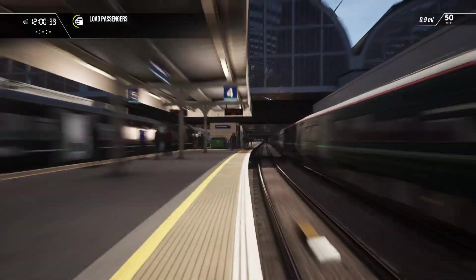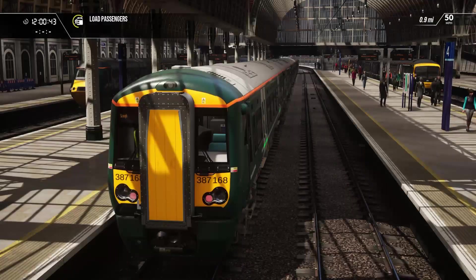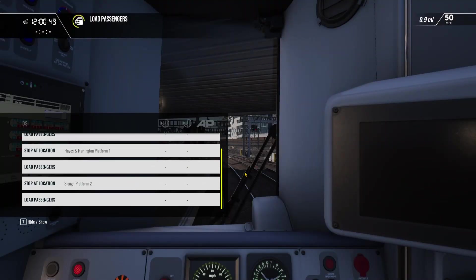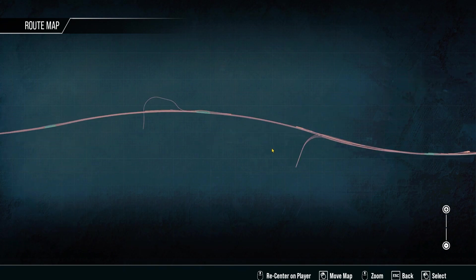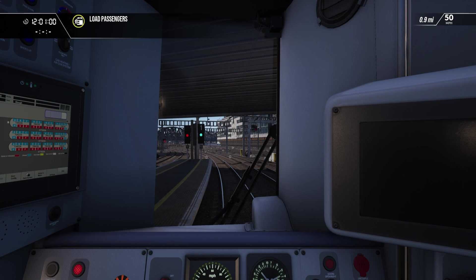We are here at London Paddington and we are taking this 12-car Class 387 to Slough, stopping at Hayes and Harlington. We are on the fast lines. And there is an HST, there is a 166, and there are a few other things dotted around the line.